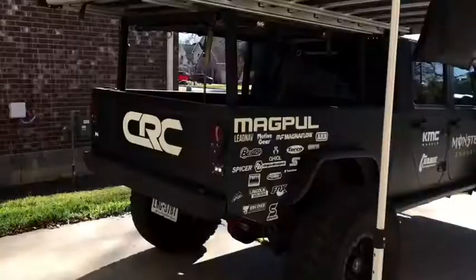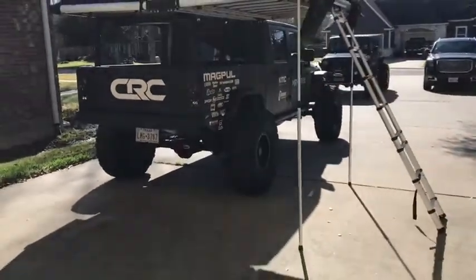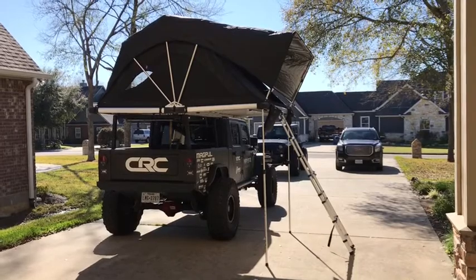Really just unbelievable. I think this is probably one of the coolest mods we've done yet, and hopefully more to come in the future. I can't wait to get out and enjoy this thing with the family. If you guys like the tent, the Go Free Spirit 80 — the High Country 80 — is pretty impressive, so go check it out.